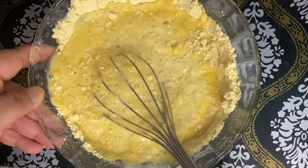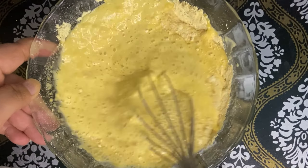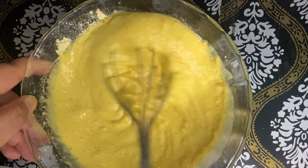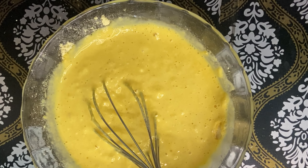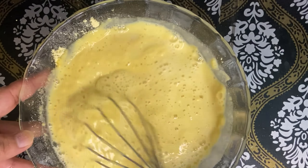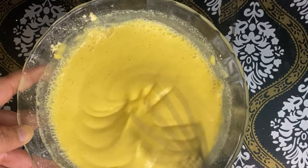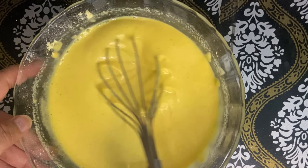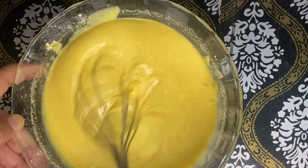So what you have to do is take the batter and stir it well so you can make it a smooth texture. You have to stir the batter so you can make it smooth.